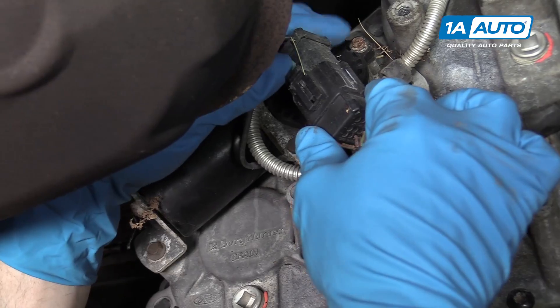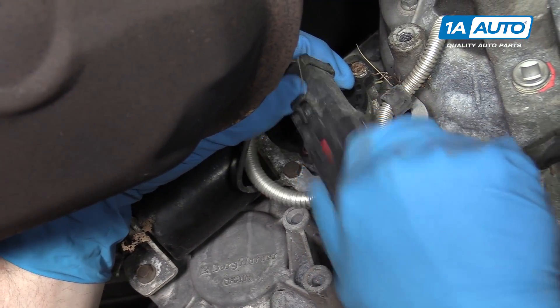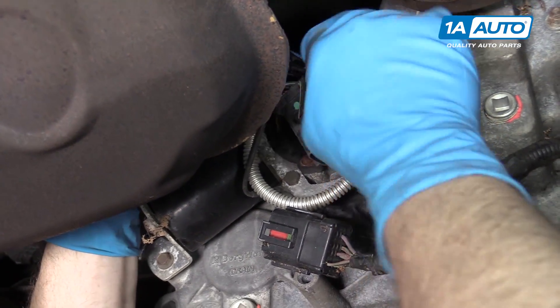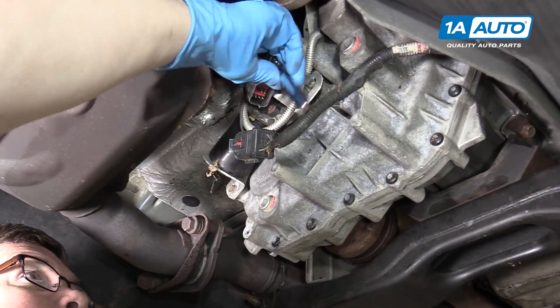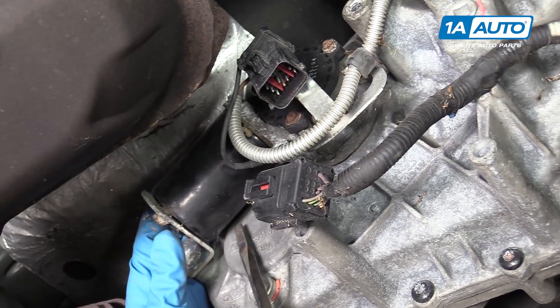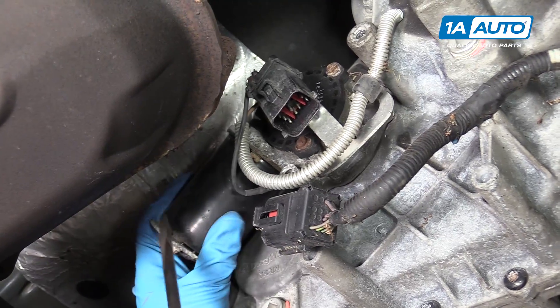We'll disconnect our harness — there's a little tab, push with one thumb and pull down. Then we'll remove the four 10 millimeter bolts.